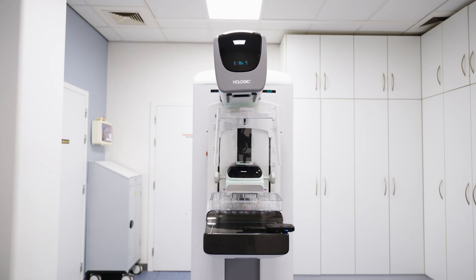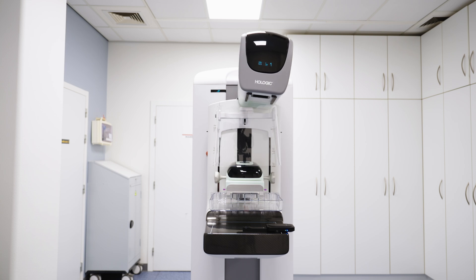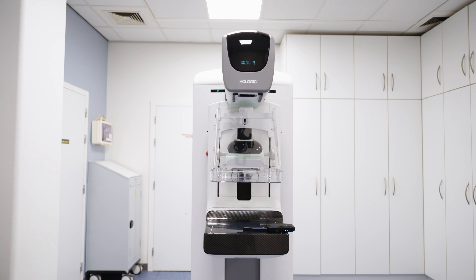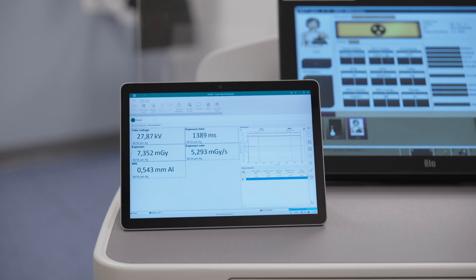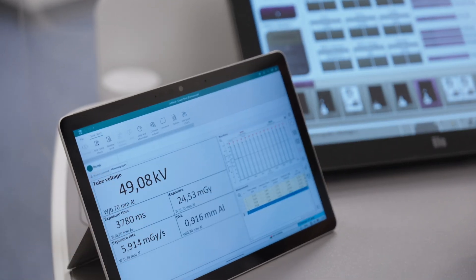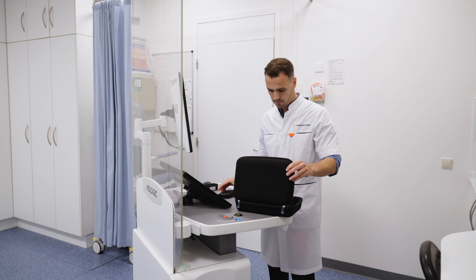The Mamo probe also has the widest angular measurement range, providing an accurate dose reading even when the tube is moving during tomosynthesis acquisition mode. The Mako Mamo probe covers the entire clinical range up to 49 kV. For contrast enhanced mammography applications, simply keep Mako in the same position and continue to measure.